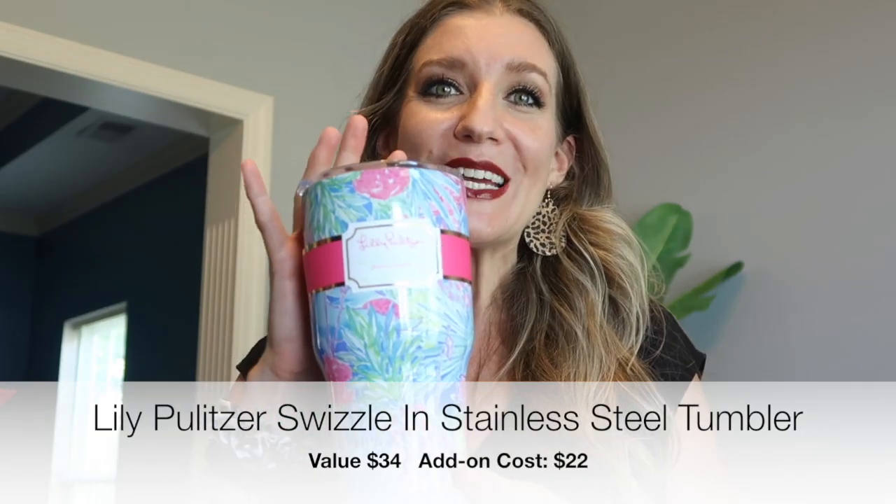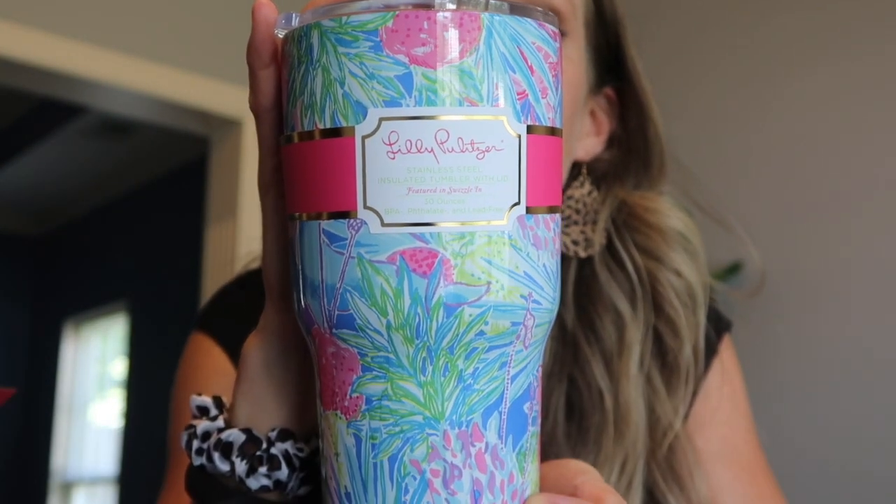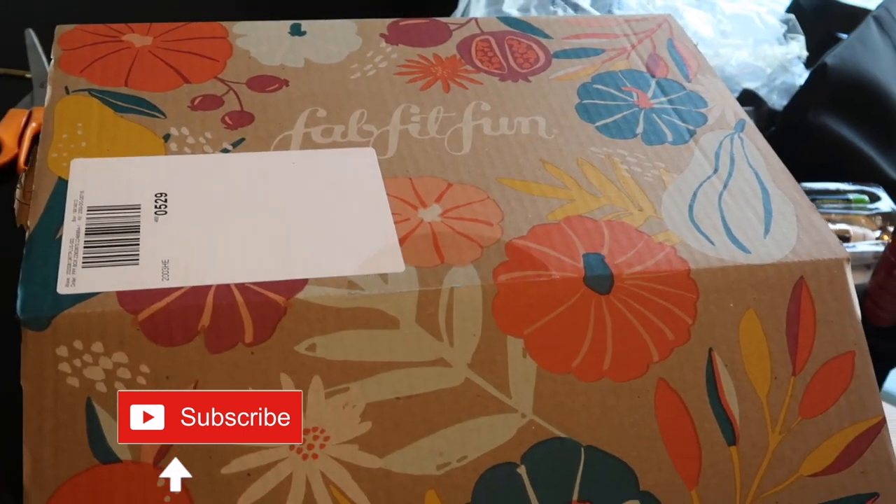This next one is a total treat for me because I do not need more mugs in my life, but honestly I just love mugs, travel mugs, regular mugs, drinkware — all of it. This is a Lilly Pulitzer tumbler and it's so happy. I love Lilly Pulitzer because the colors are so Florida and cheerful. It's nice and big too. Since it's my birthday month, this is my gift from my husband. Now let's go ahead and open up the main box!